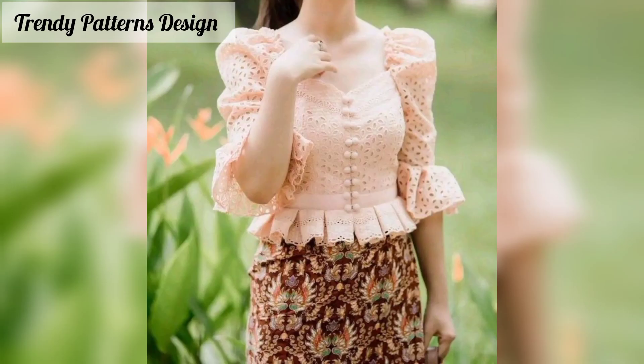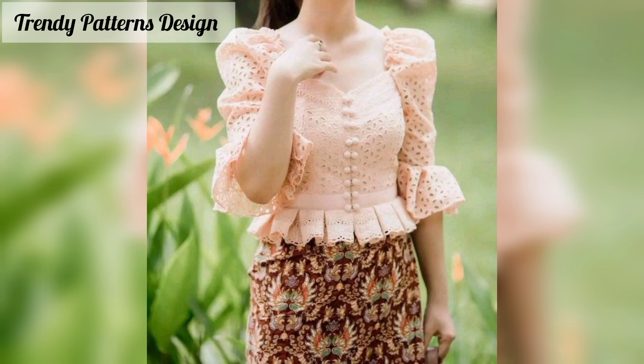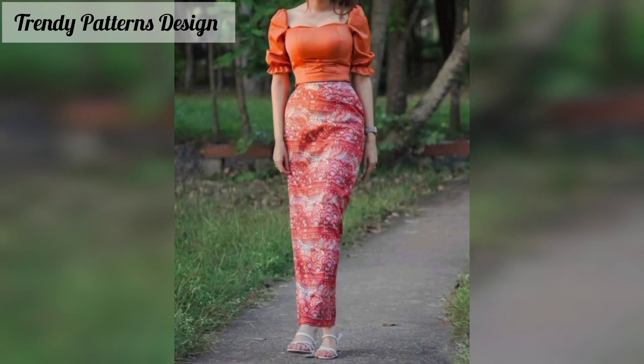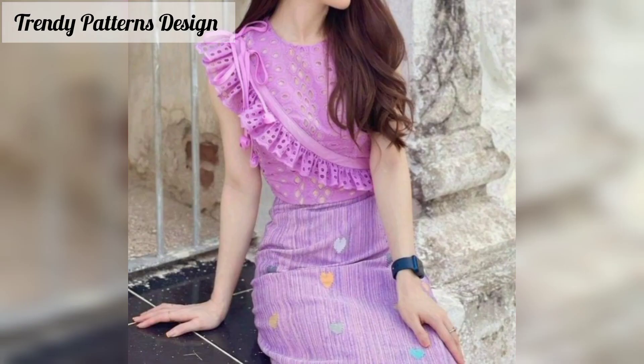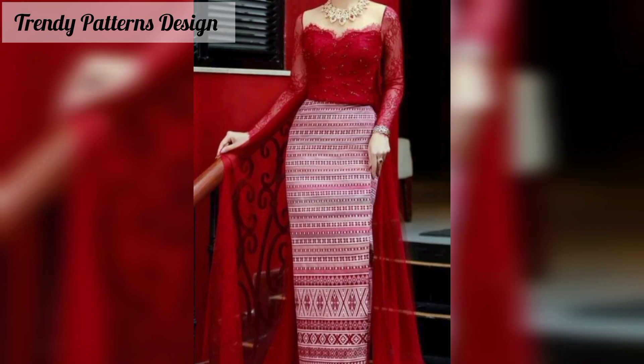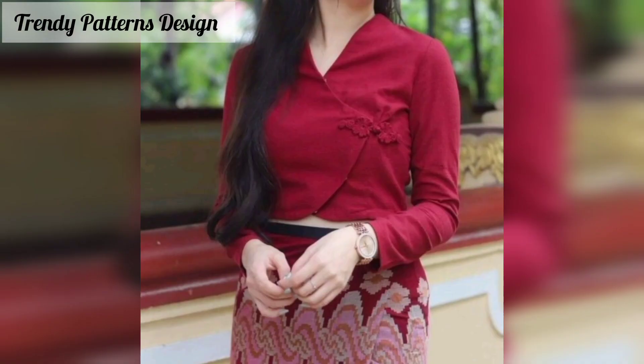Welcome back to my YouTube channel. I want to share fashion design and I hope you like this video. In this video I am sharing curls jeans dress design, so viewers don't skip the video — watch it from start to end. Please subscribe to my YouTube channel and press the bell icon button so you will see new and latest updates.